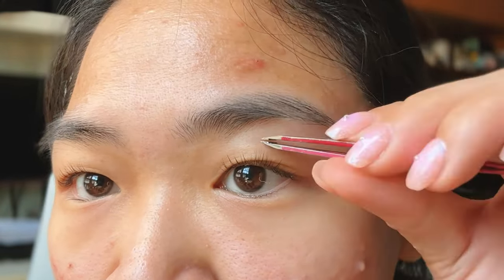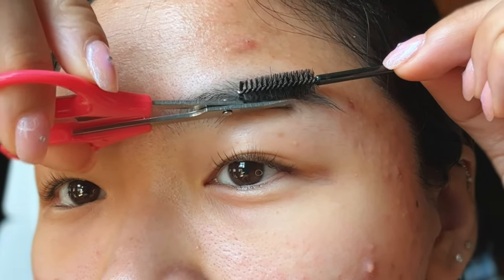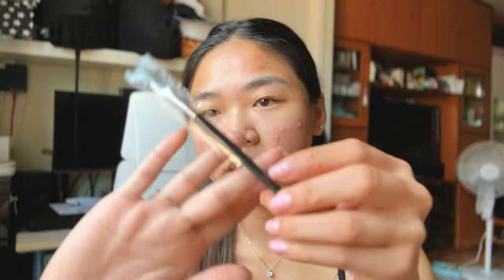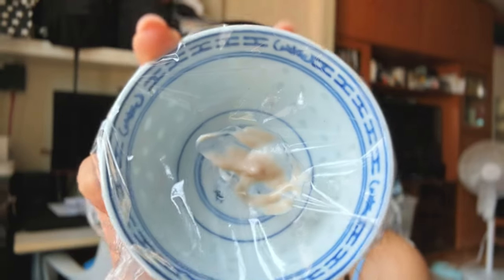Just a disclaimer — I'm not a professional. I'm just going to trim it a bit. Okay, so I just fixed my brows a bit. It says to put equal amounts of the developer and the tint, so I'm just going to use this bowl to mix it. This much should be fine. I also have this angled brush to mix it with.